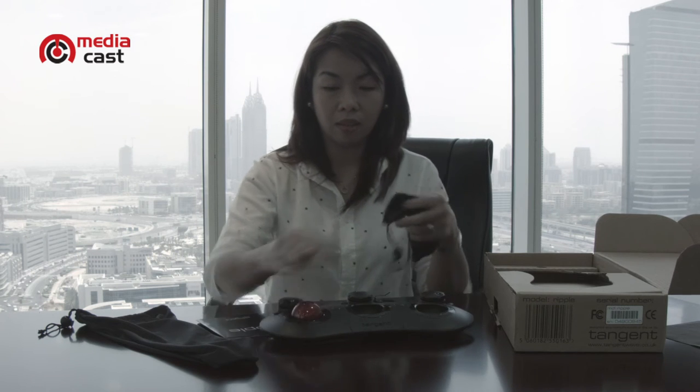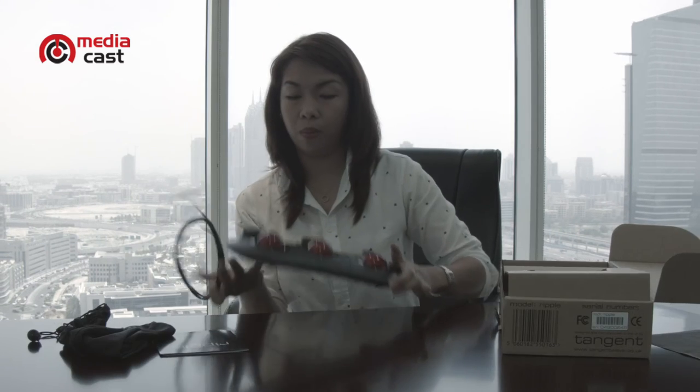Here's the Ripple panel. I'm going to put the tracker balls here. It is connected by USB. This is it.